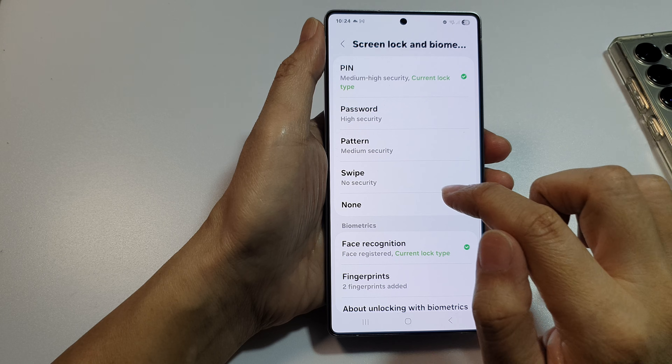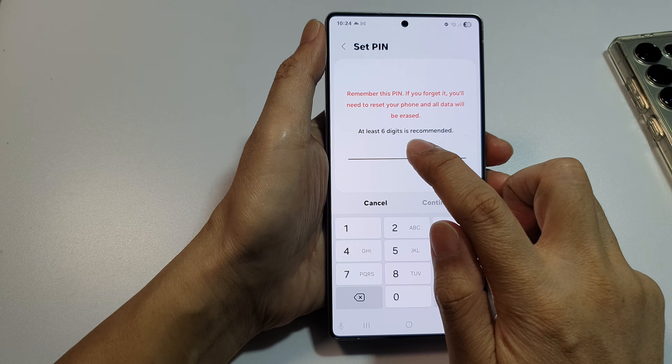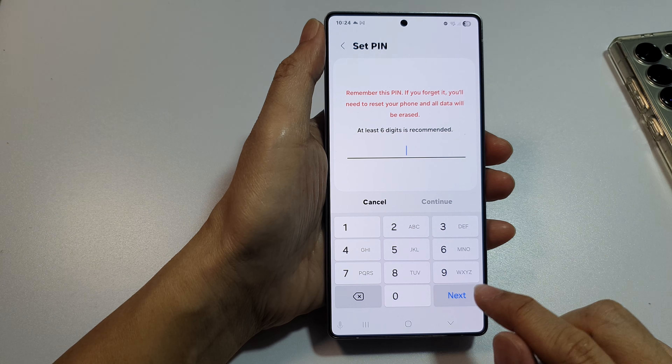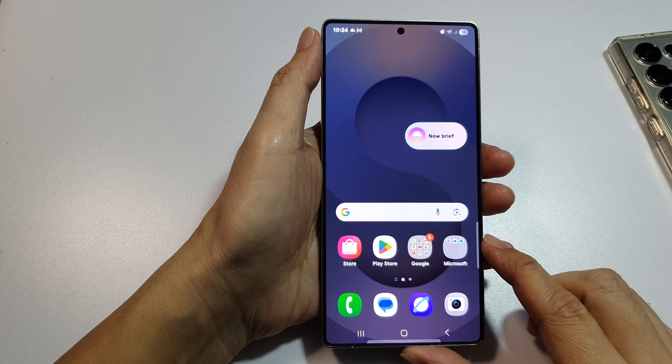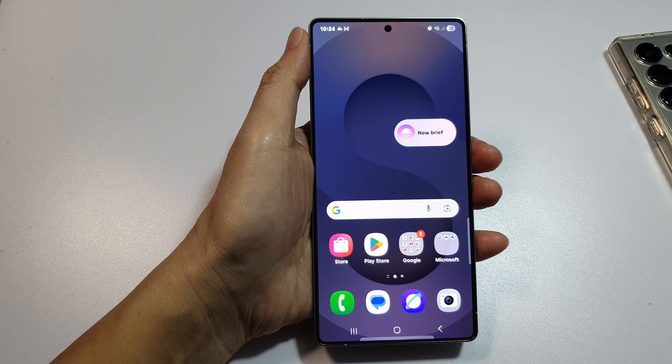So it only applies when you are using a PIN, and the PIN needs to be at least six digits long. That's it — thank you for watching, I hope you find it helpful. Please like and subscribe for more videos.